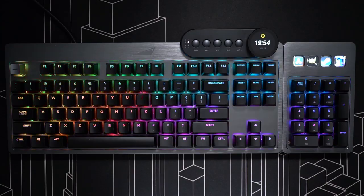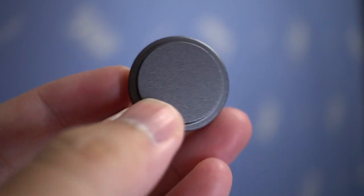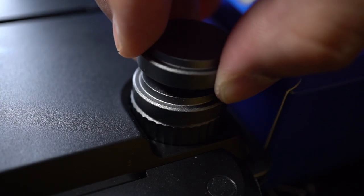It snaps right in on the left or right. If you want to change the elevation of the keyboard, you can do so with metallic feet that snap right into place with magnets.